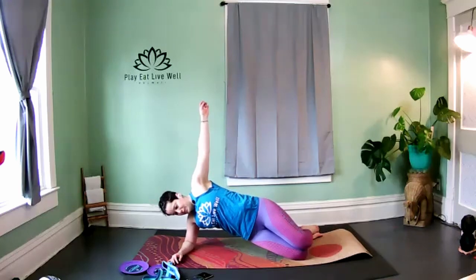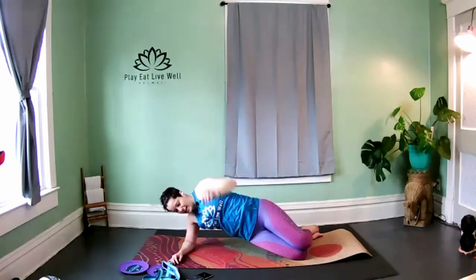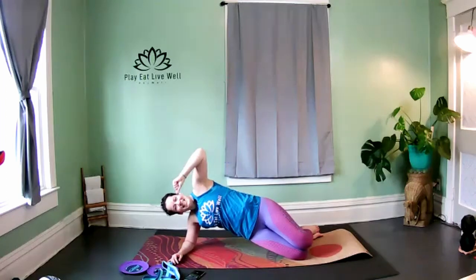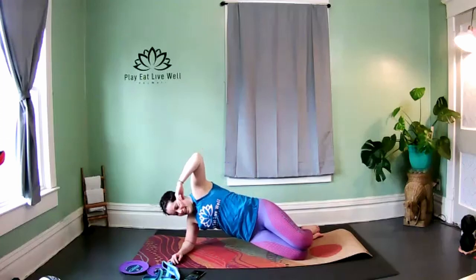Hold it up to finish — stay, stay, stay. Breathe. Ten seconds, you're almost there. Stay with it. Lift those hips just a little higher. Three, two — and release. Awesome job.